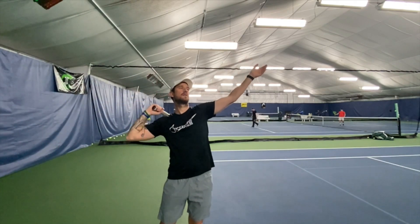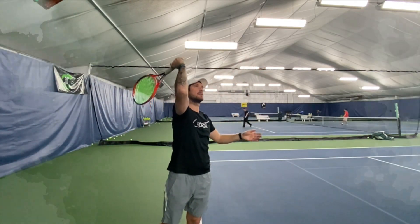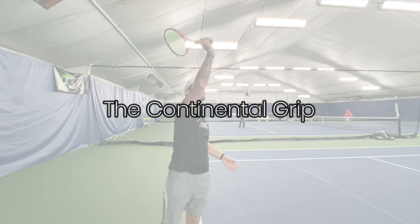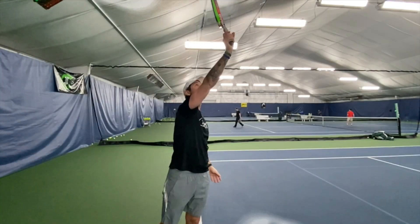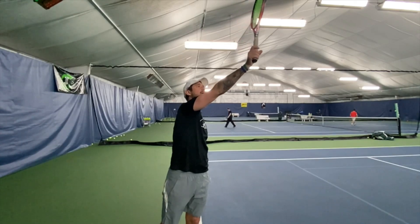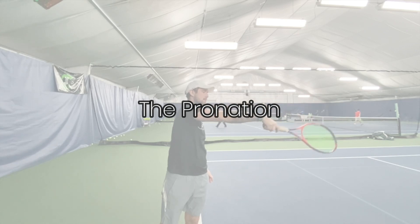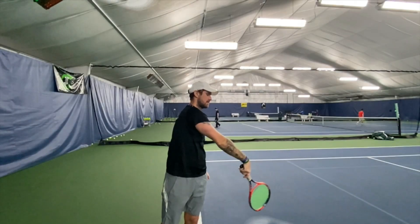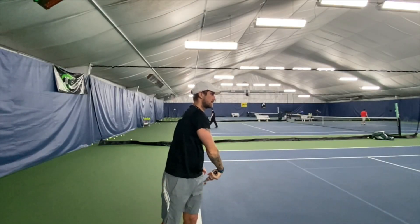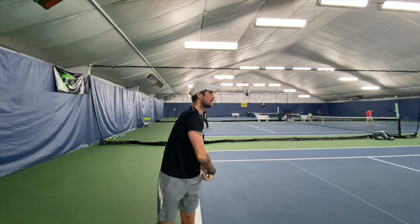Let's start with some explanations. For me, the most important thing in the serve is the Continental grip. But to be able to use the Continental grip, you need to understand the pronation — that movement you do with the racket when you open the head of the racket at the moment of the contact point.